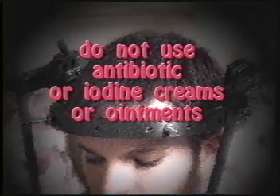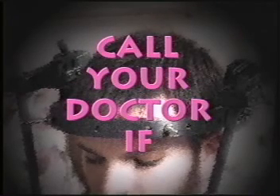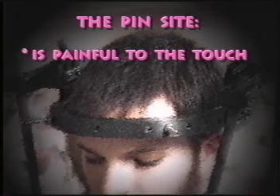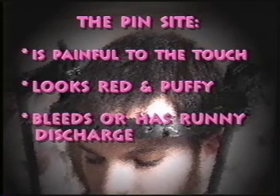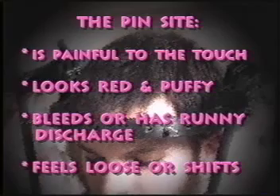Use a fresh swab on each pin site. Use another fresh swab to dry around each pin site. It is normal for the cleaning to be uncomfortable for the first few days, but within a week it will feel more like a tingle or a tickle. Do not use antibiotic or iodine creams or ointments unless your doctor tells you to. Call your doctor if you have any of these signs of infection: the pin site is painful to the touch, it looks red and puffy, it bleeds or has a runny discharge, or a pin feels loose or shifts.